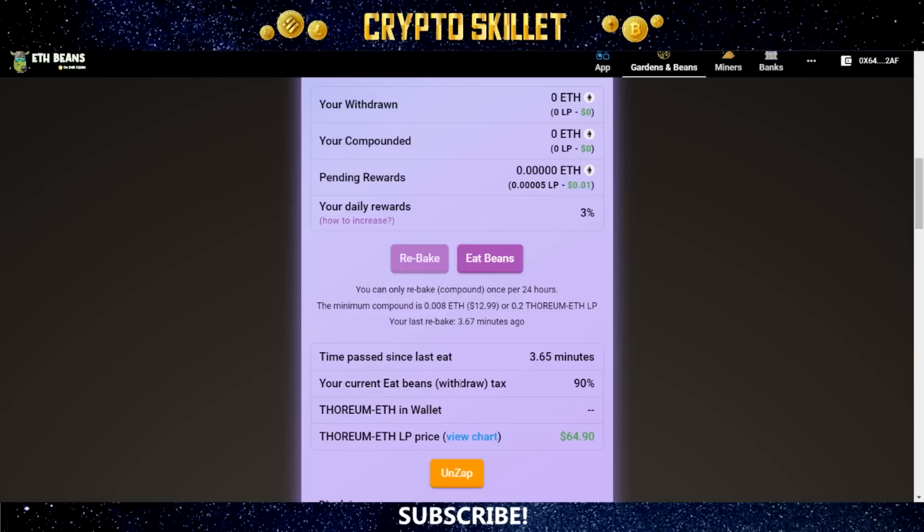Your current eat beans withdrawal tax is set at 90% right now, and it goes down over time. You can also see the Thorium ETH in your wallet, the Thorium ETH LP price, which is currently at $64.90, and you can use the unzap feature to swap your Thorium ETH LP back to ETH.